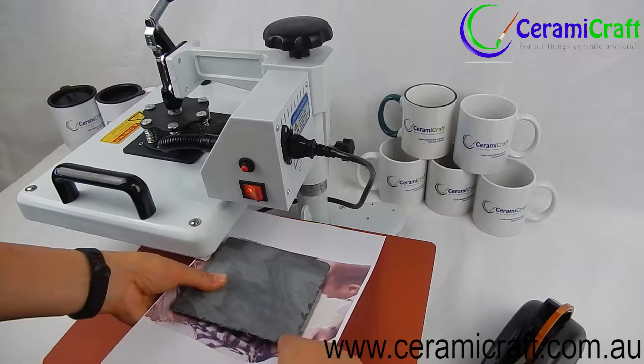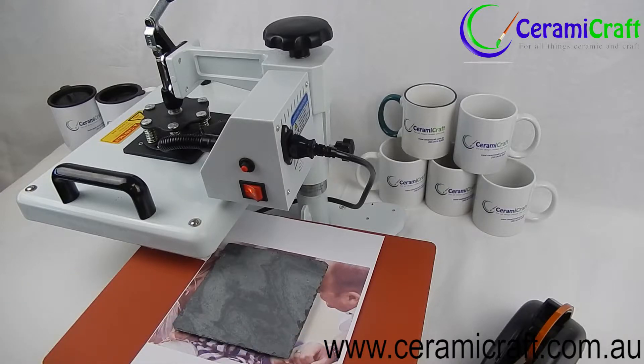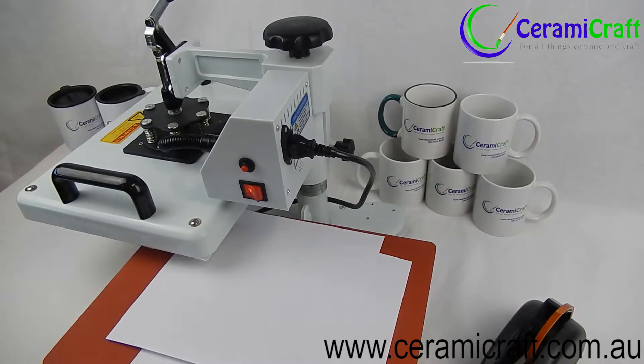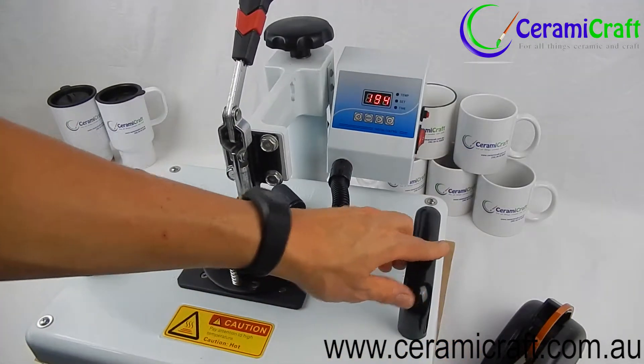Swing the heat plate away from the base and place the transfer face up and the slate face down onto the transfer. To prevent any transfer of ink to the heat plate, use a piece of A4 paper over the slate. You may also use a Teflon sheet if you have one.